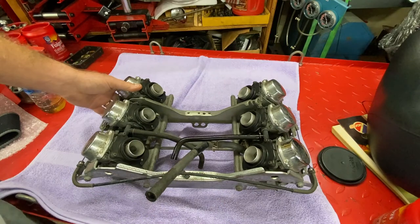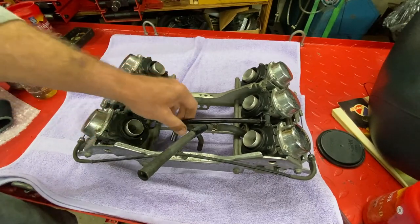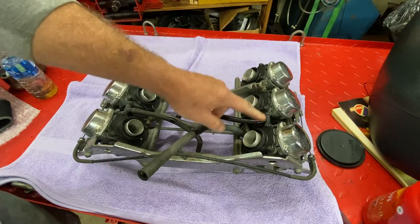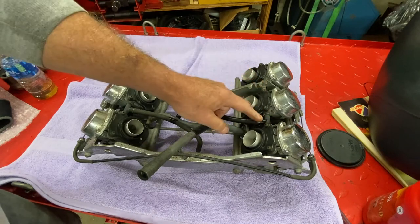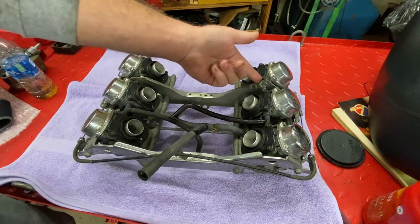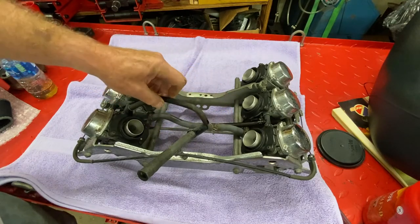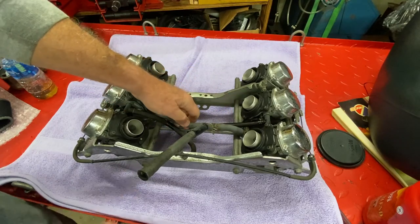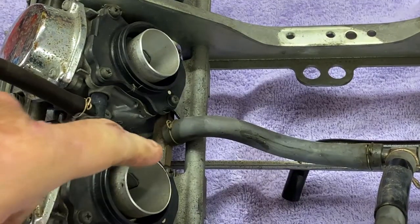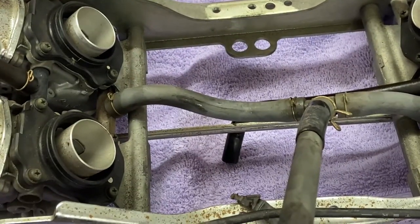There are a couple of other things we need to check. These are essentially fuel vents on top of the carburetors, connected with T-fittings so only one vent line is needed. These hoses are actually in pretty good shape, so we'll probably keep those. The fuel lines are petrified. There are fuel T's right here and another one on the other side — those are of concern because we want to make sure we're not leaking there.